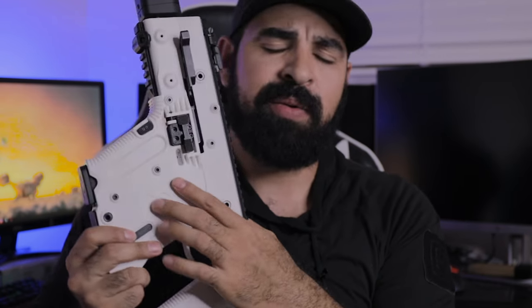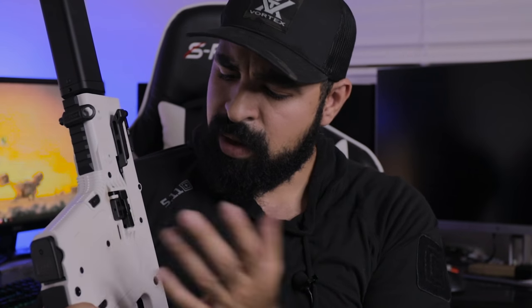Aside from the small cons — like the mag release button placement and a couple of other minor things — I really think this is a solid firearm for the money. You get what you pay for, and it's really good out of the box. You really don't have to do a whole lot to it, except maybe buy some accessories, and I guess that's the easy part.